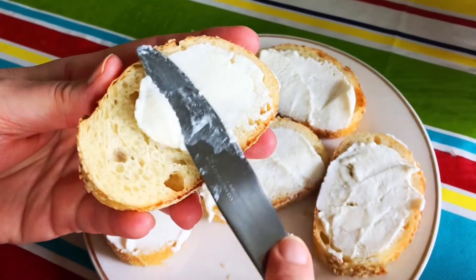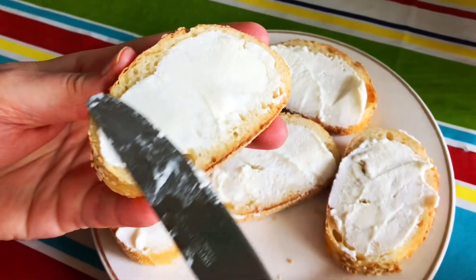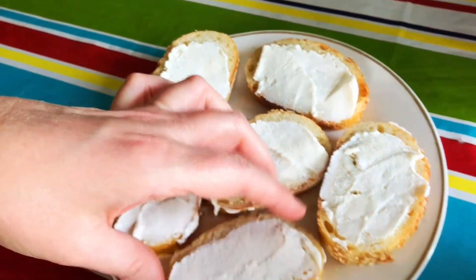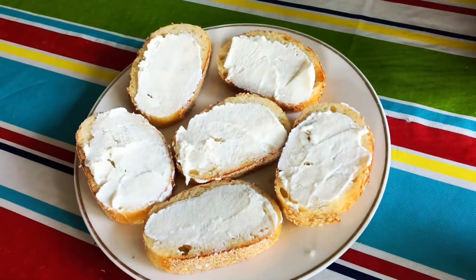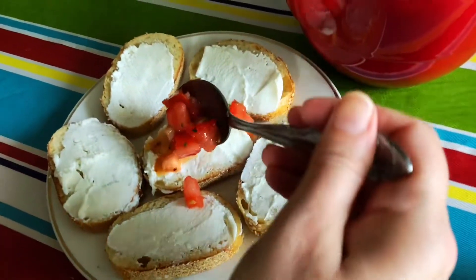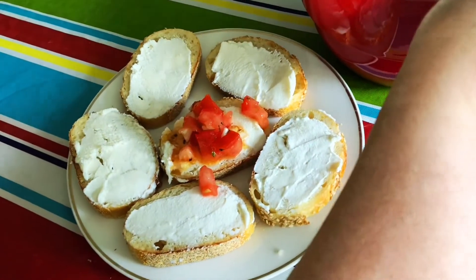I'm spreading a little vergata cheese onto this Italian baguette, and then I'm topping each one with a spoonful of the bruschetta mixture. Such wonderful flavor!